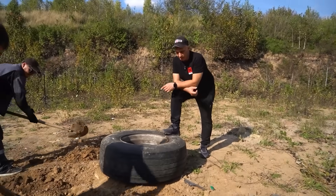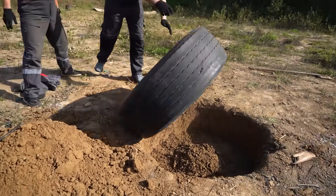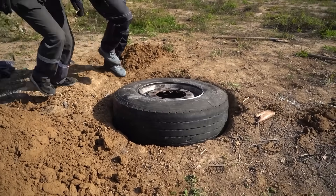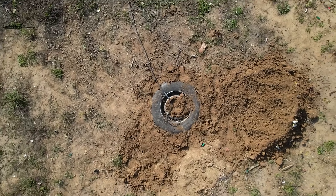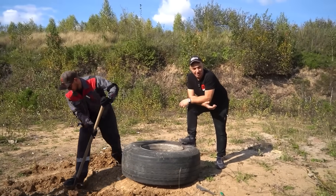And here we have another nice big tire. We decided to bury it as well, for the purpose of directing the explosion in a certain direction — the direction being up, of course, for the air to hit the underbody of the car.